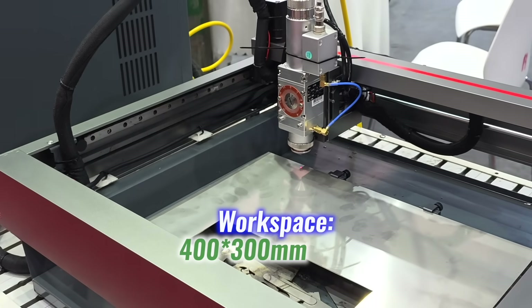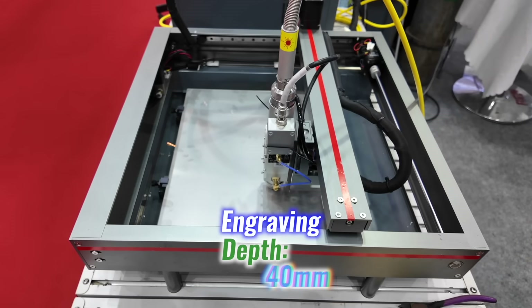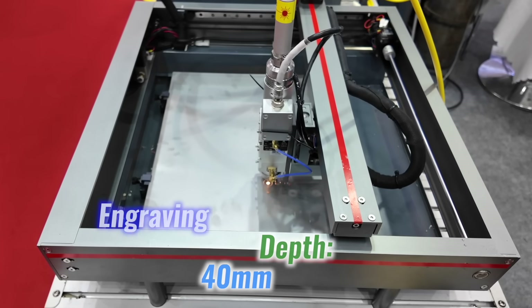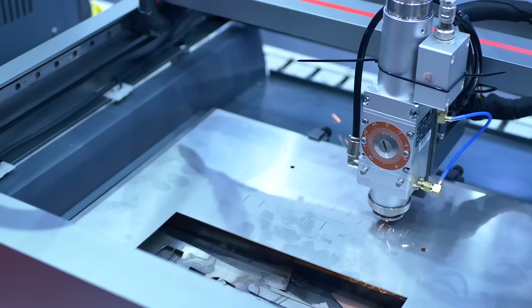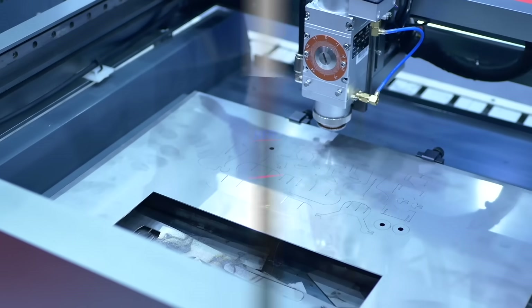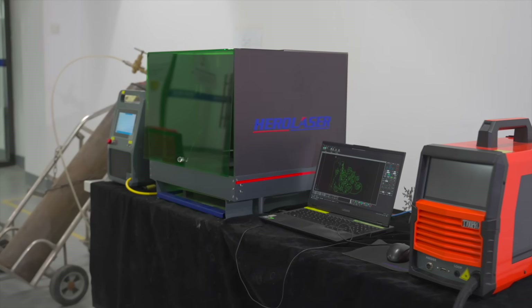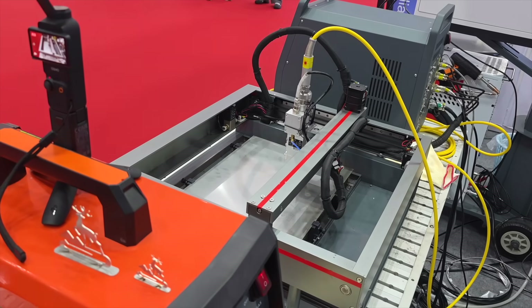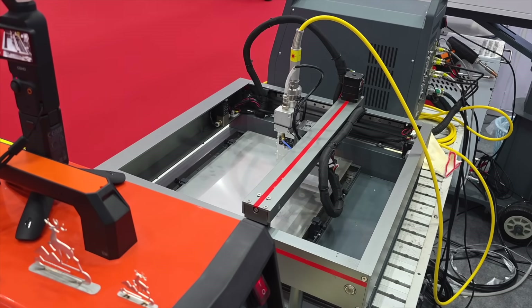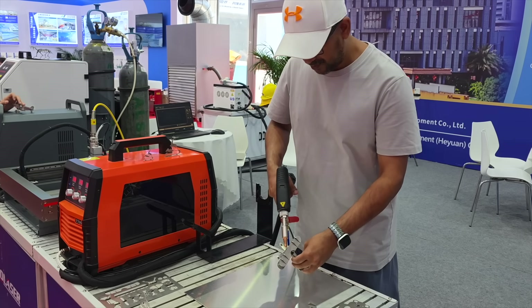The workspace is generous — 400 by 300 millimeters, with engraving depth going down to 40 millimeters. Enough room to design panels, signs, words, and layered artwork, but still small enough to sit comfortably in a studio or workshop. It's that rare balance: big enough to build something real, small enough to fit where it matters.